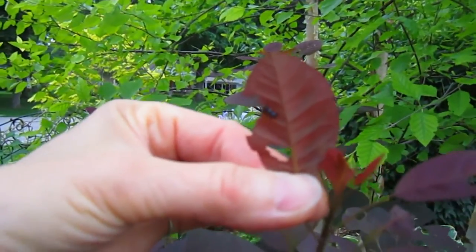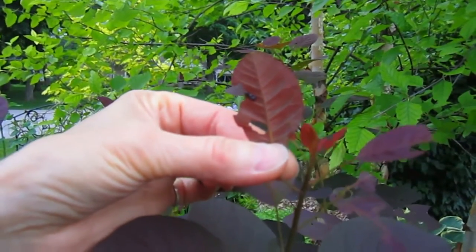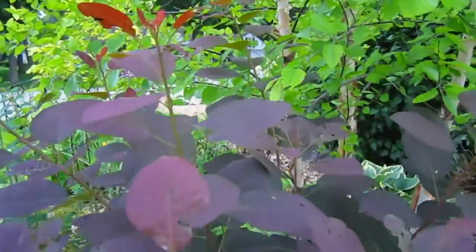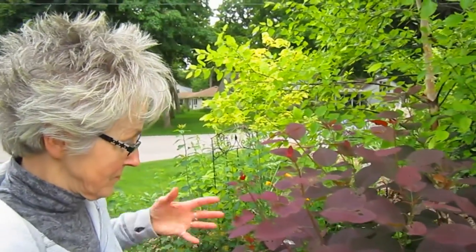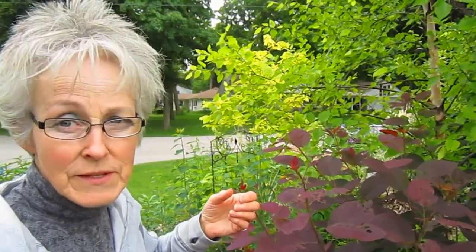At first I thought they were ants, but then I realized they have no legs. So I looked them up on the internet, only to find that they're called pear slugs. They're the larvae stage of sawflies. Sawflies bury their eggs in the ground in the fall, and then in the spring they hatch and come up and attack your leaves on your plants.